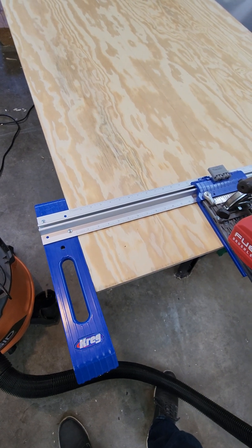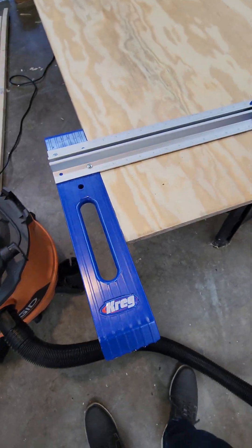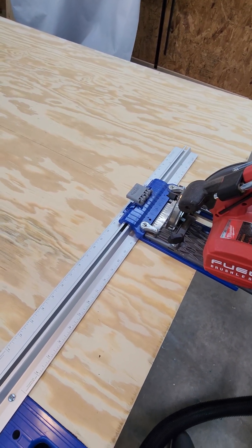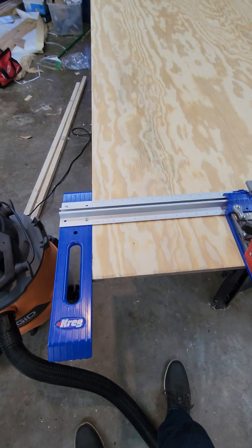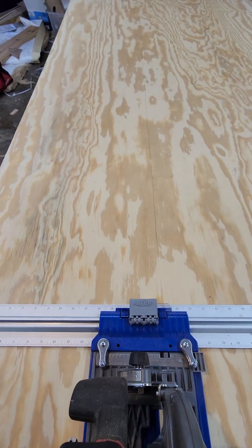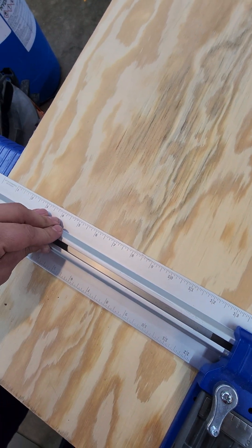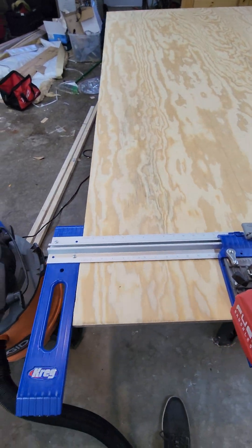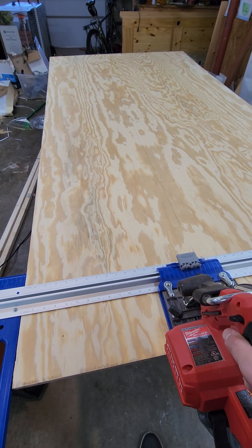Occasionally in these videos I'll mention the tools I'm using and sometimes put Amazon links — I do receive a commission, but I only recommend things I truly believe in. This Kreg rip tool is amazing. I can set it at 18 inches to leave 30 inches on the plywood and rip it the full length. As for why I'm using inches: every tool I buy here in the States has no millimeters on it, so even though I use both professionally, in this situation I'm going with inches.